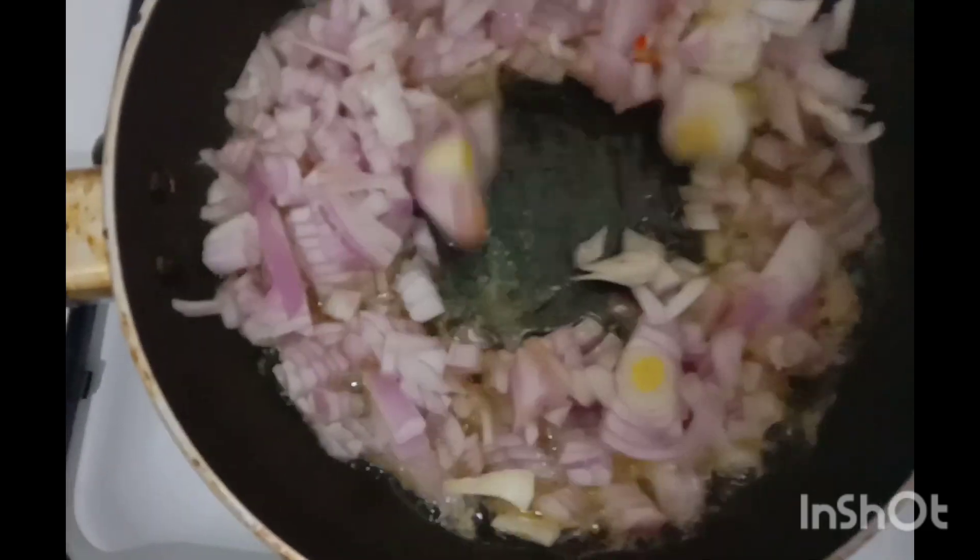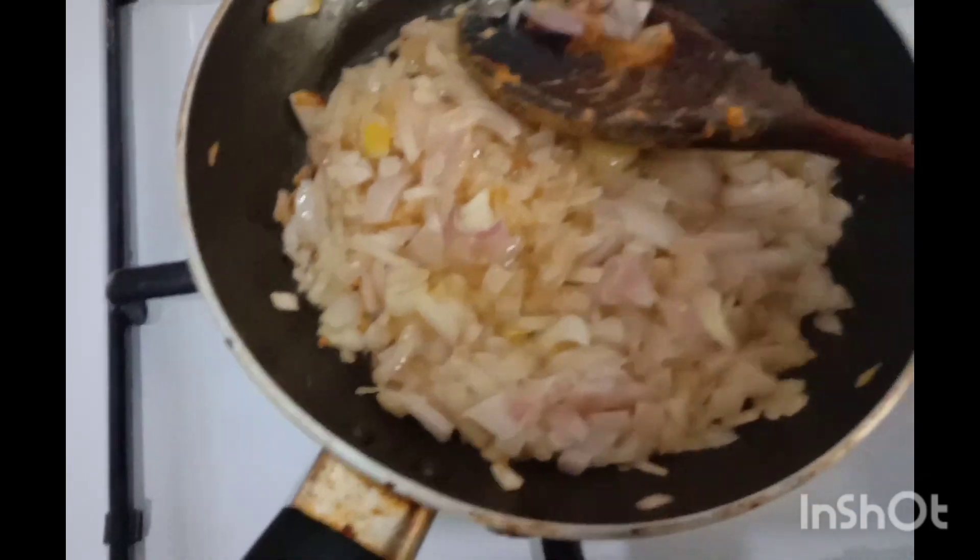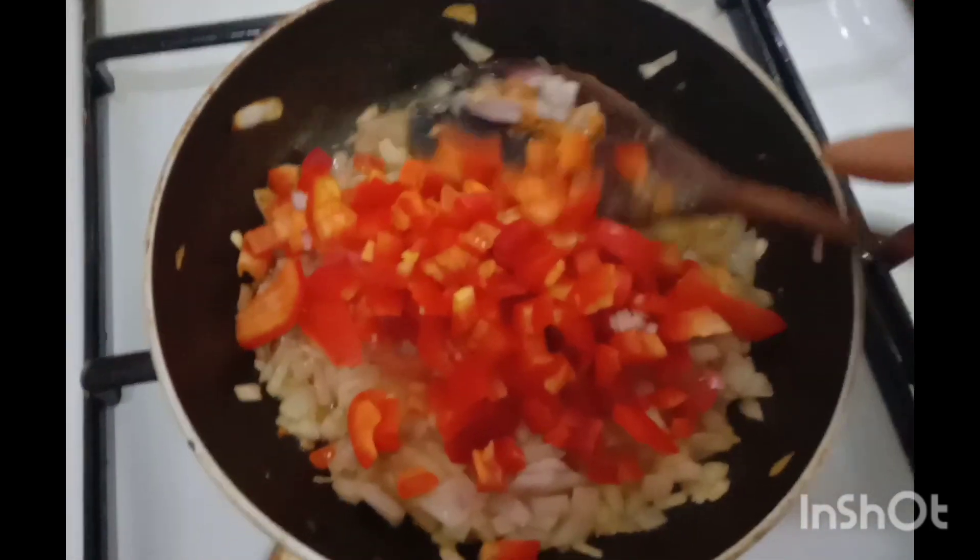Let's add some bread. Have a good recipe. Shout out to my friends — let's add some bread.